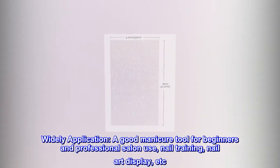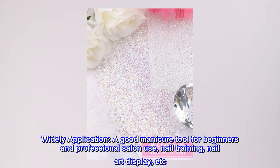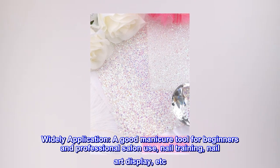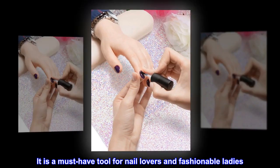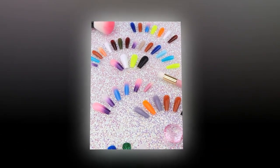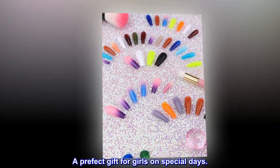Widely applicable — a good manicure tool for beginners and professional salon use, nail training, nail art display, and more. It is a must-have tool for nail lovers and fashionable ladies. A perfect gift for girls on special days.